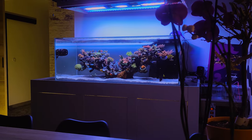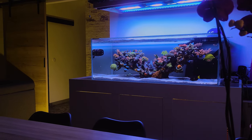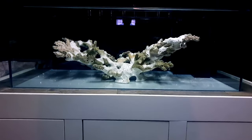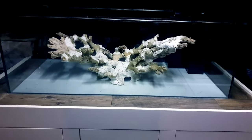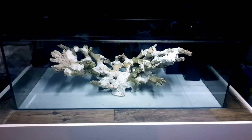This aquarium features a unique aquascape design. As you can see, a lot of effort went into making it. For the most part, a coral branch-like rock was used for this scape, assembled with white cement. He used a 3D printer to create support pieces for the corals — that's some dedication right there. I love the look of this scape. What do you think?